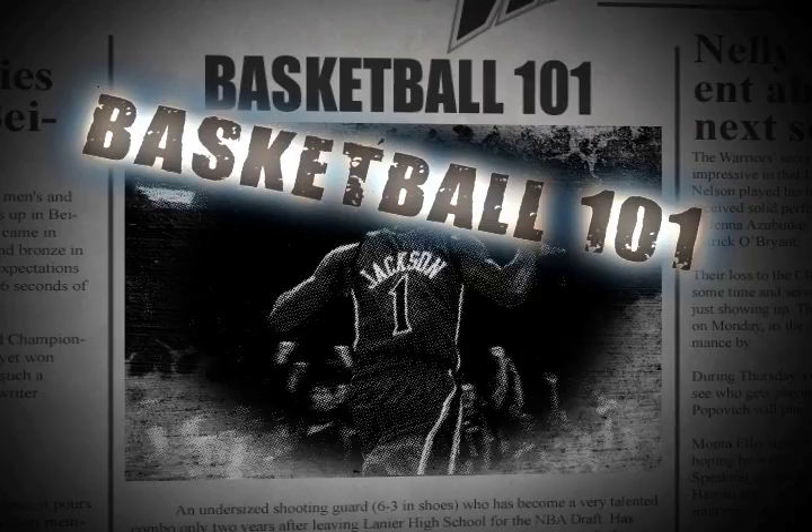Welcome back to Warriors Weekly, now Basketball 101 with Jim Barnett. Welcome to another edition of Basketball 101. Today we have the privilege of having one of our assistant coaches, a former great player in the NBA, Sidney Moncrief. Sidney, welcome to the show.